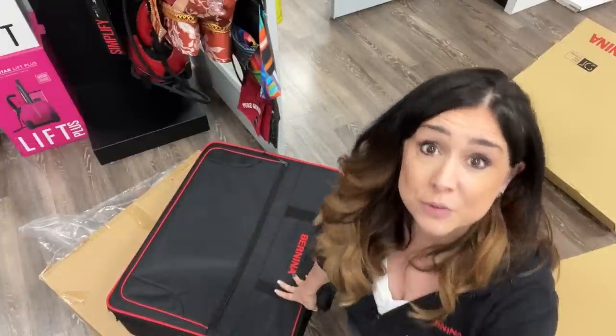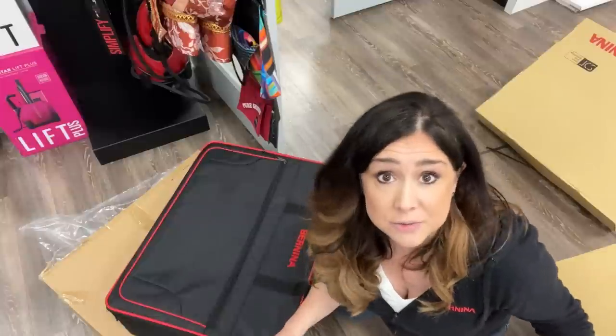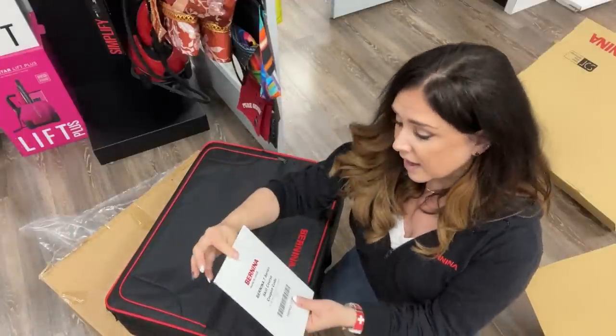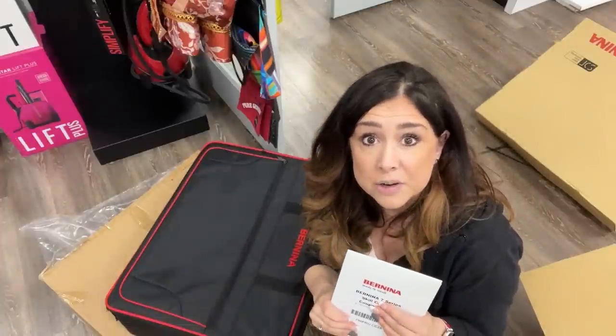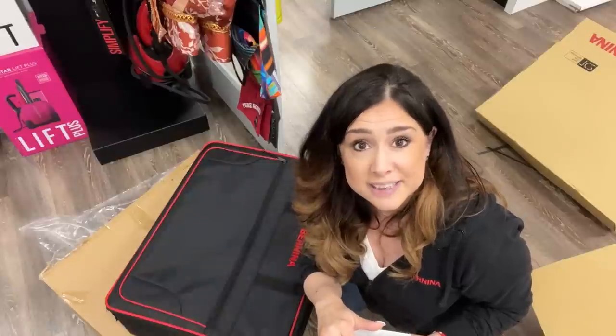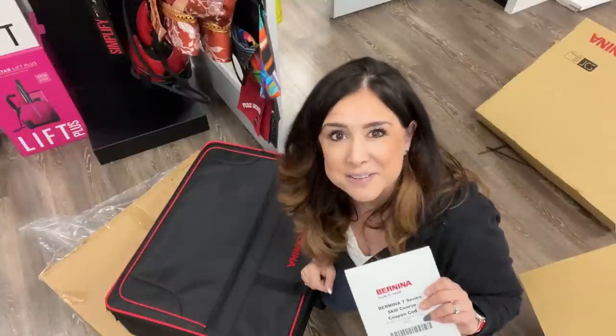I thought it would be a good idea to open the embroidery bundle and the embroidery module suitcase because there are more goodies in here. Now there's also the rolling trolley for your sewing machine, but that just has the rolling trolley. First there are your Bernina 7 Series skill course coupon code — that's something where you can take mastery classes virtually through their consumer skill builder platform. If you register at Bernina.com, you'll get direct information about that. Just keep your eyes and ears peeled for that.